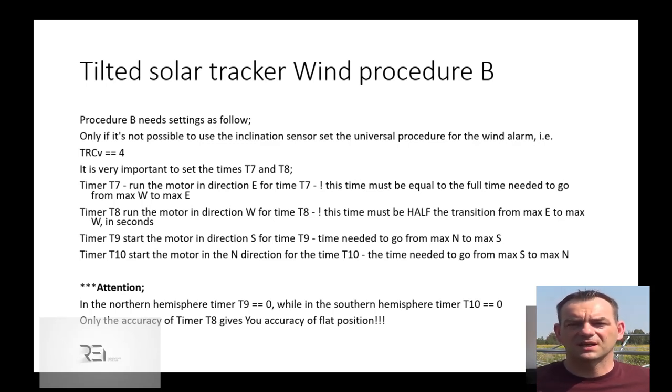Using four timers in the REI controller settings — T7, T8, T9, and T10 — T7 is important because we set there how many seconds are needed to reach the base. The east maximal position is used as the base. The T7 value must be calculated correctly as the maximal time to go from west-max to east-max. From the base, we use T8 timing to set how many seconds are needed to go from the base — meaning from east-max to the flat position, which is roughly half the time of T7.